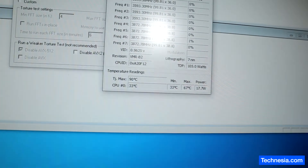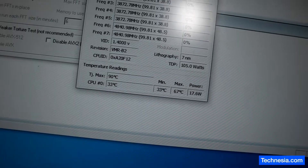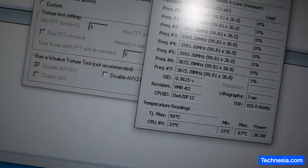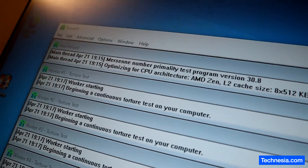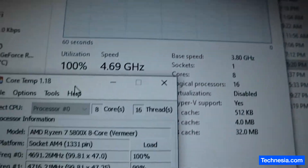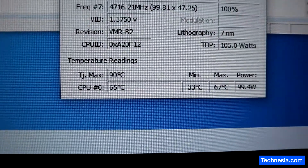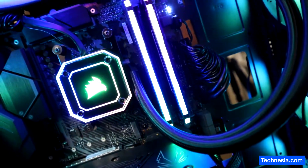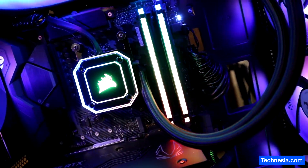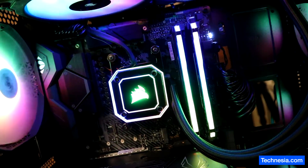Right now the CPU is running at 33 degrees Celsius at idle. Let's run a stress test — running the stress test now, and the CPU is at 64 to 65 degrees Celsius. There you go — that's how you install the Corsair liquid cooler on an AMD AM4 socket.